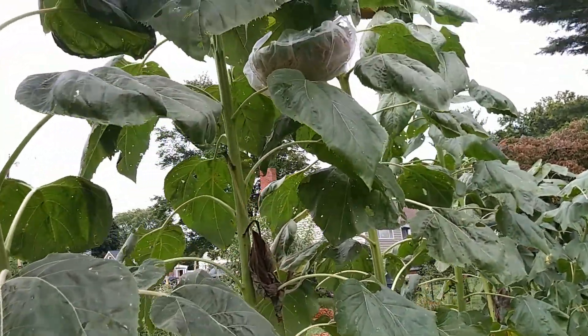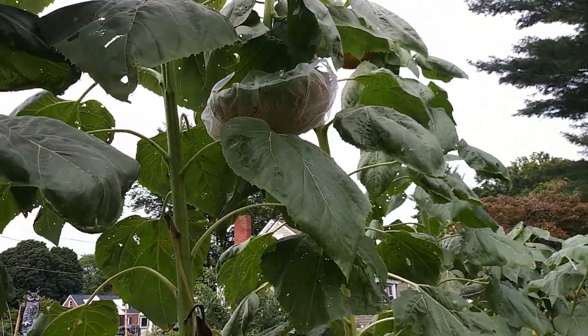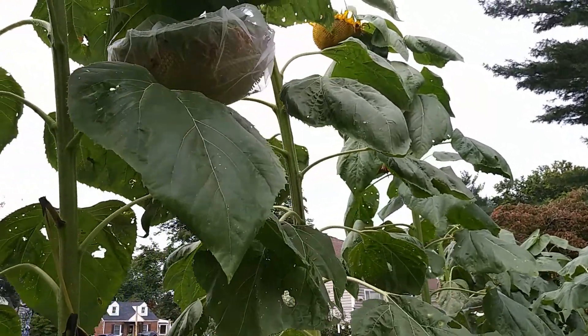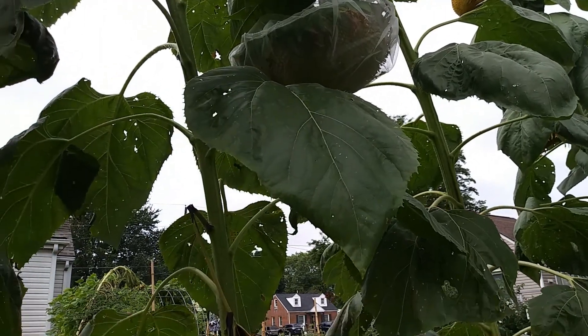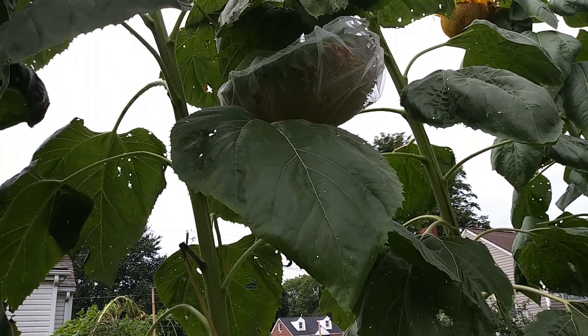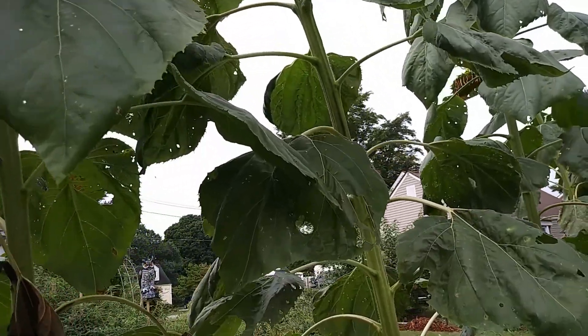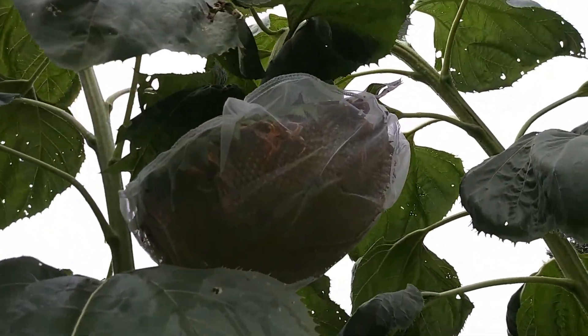Now granted, we only had six — there were two bags per package. And just because of the budget, we could only afford to get a total of six. So I've got some of the largest seed heads covered.